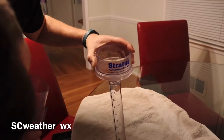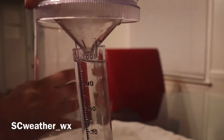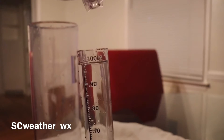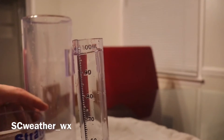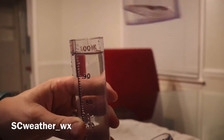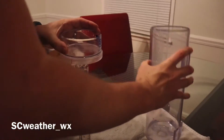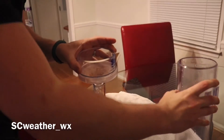Let me take this out so we can see — that comes up to a little shy of an inch. I'll pour a little bit more water in to try to bring it up to an inch, which is going to be hard without making it overflow. And yeah, that's definitely going to overflow.